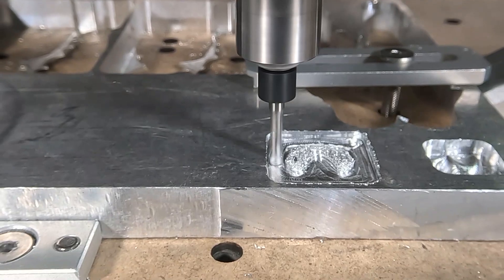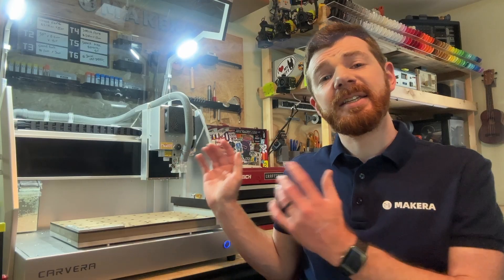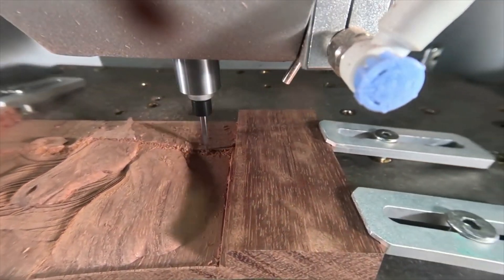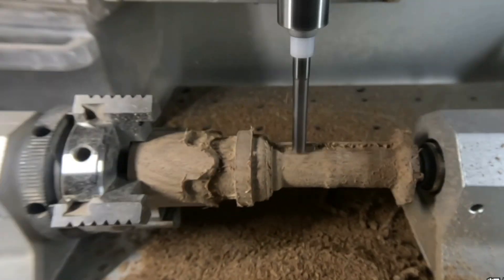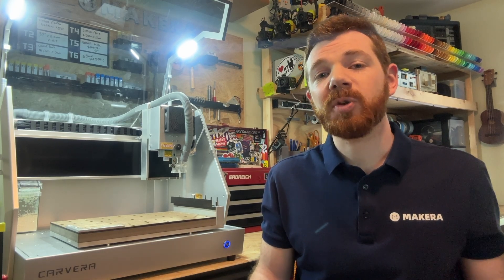Hi everyone, Jason from Makeara here with another introductory video for CNC manufacturing. In this one we're looking at how to operate our CNC machines safely. CNC mills like the Carvera and the Carvera Air come in all shapes and sizes, though safety features may vary quite a bit from machine to machine. CNC machines like these work through a subtractive manufacturing process which removes material using cutting bits, creating shavings and dust during the machining process. Additionally, there are a number of fast-moving parts that could be potential hazards if not properly used. In this video we're going to overview some crucial tips and operating procedures so that you can use your CNC machine safely and make incredible projects.